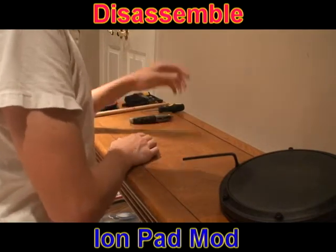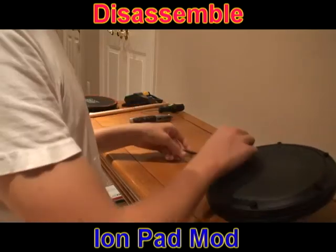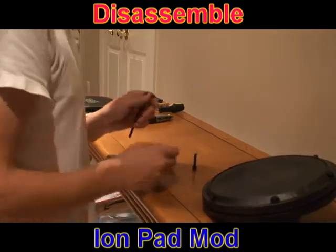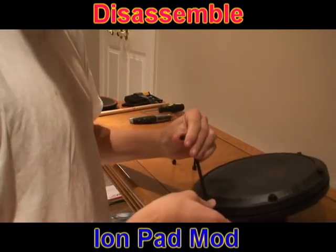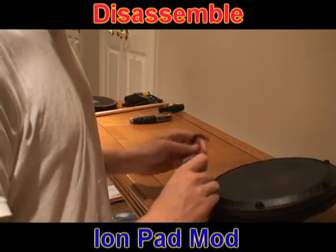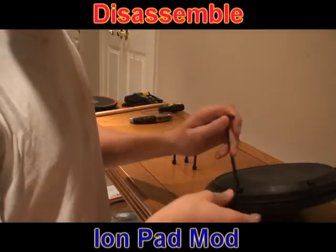Allen wrench. And you basically go through and unscrew all these screws. You take all these screws off — there's 6 of them. What you're going to want to watch out for is if you're not doing this on a table or a clear area. On the bottom there's a screw that helps it tighten, and sometimes they'll fall out of the bottom, so watch those.